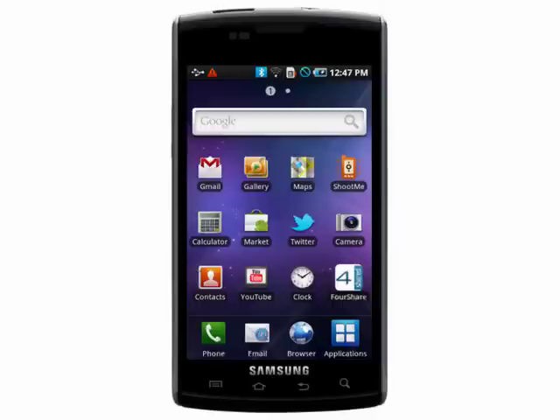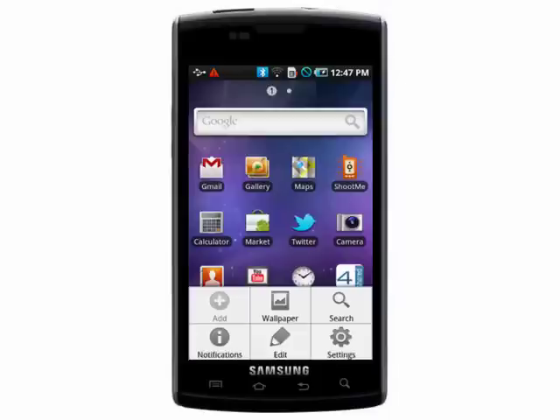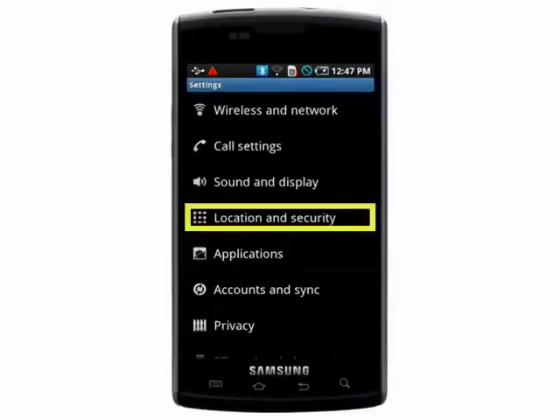Even the strongest Google account password is no use if your phone doesn't have a password. To add some security to your Android smartphone, go into your settings, then Security and Location.